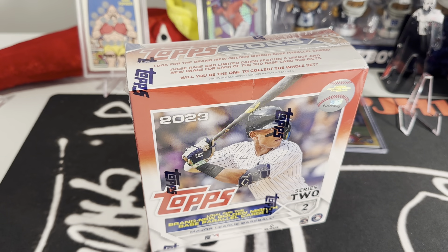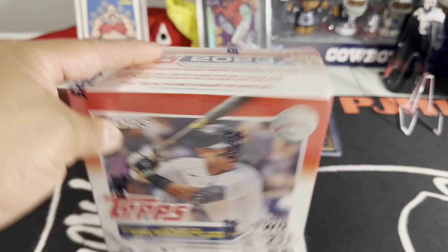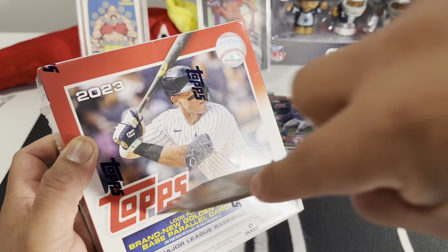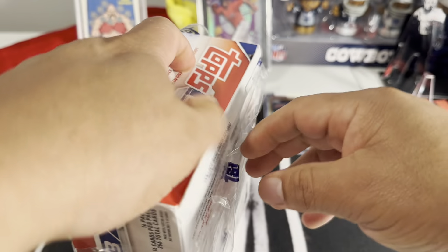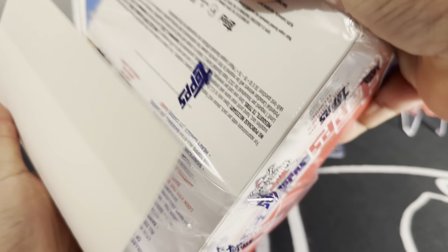Hello YouTube, welcome to PJH Card Rips. Hit the like, hit the subscribe if you like what you see. Today we're going to be opening a mega jumbo big box of 2022 Topps Baseball Series Two. My last few of these have been very bad, so let's see if we can change things up and get something decent.